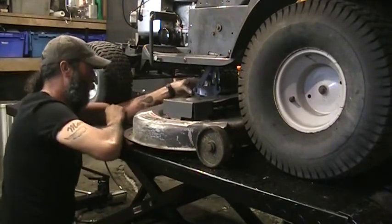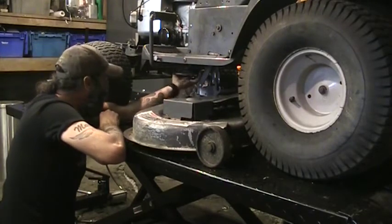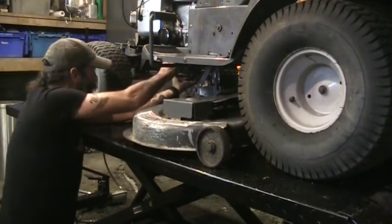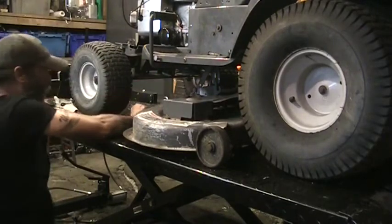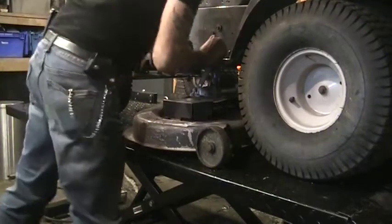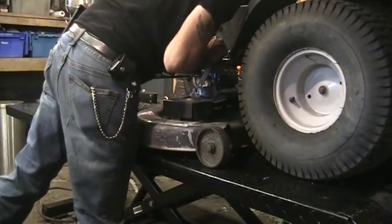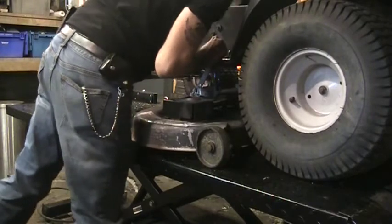The belt is worn funny so we'll put a new one on — for the price of a belt it gets a new one. It's a resale mower. I don't want the next owner to have any grief. I like my mowers to be in excellent condition when I sell them. I don't want the customer to have trouble or have to put any work into it shortly after they get it.